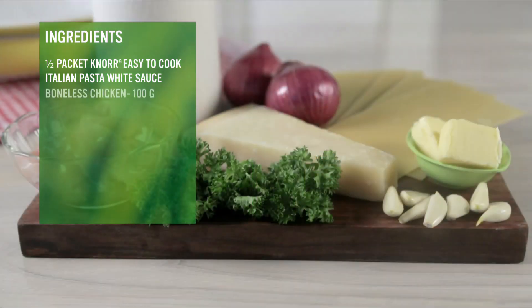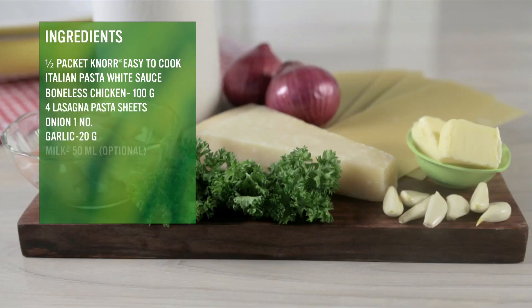chicken boneless 100g, 4 lasagna pasta sheets, onion 1 number, garlic 20g, milk 50ml, cheese 20g, butter 20g, and 1 tsp fresh parsley.